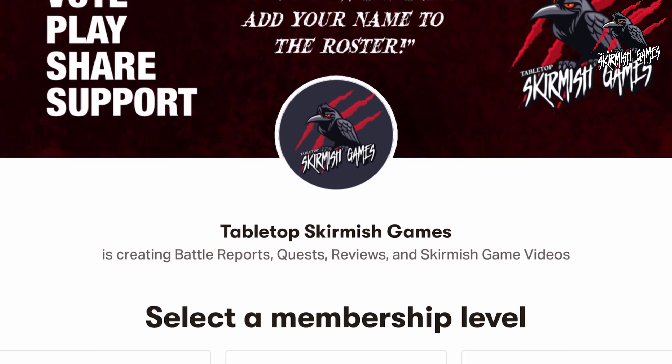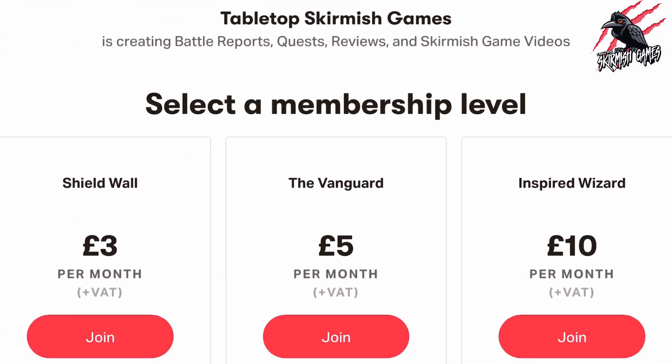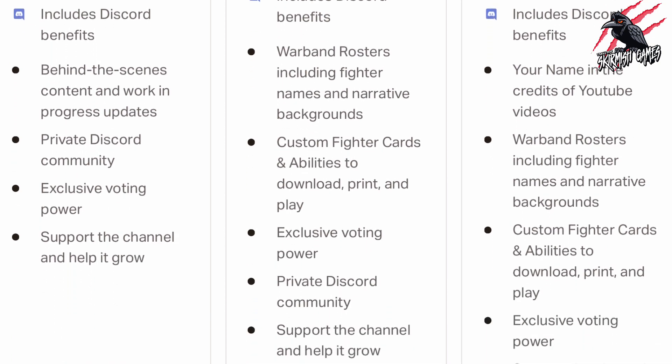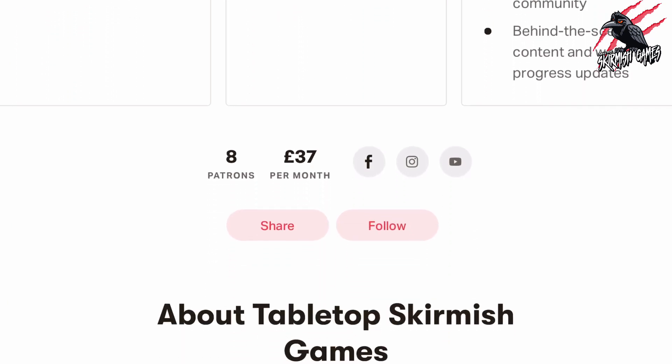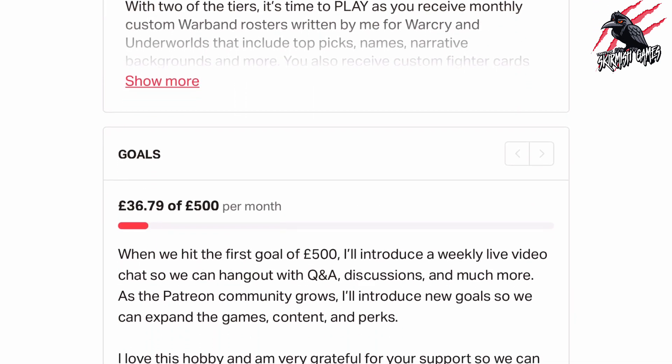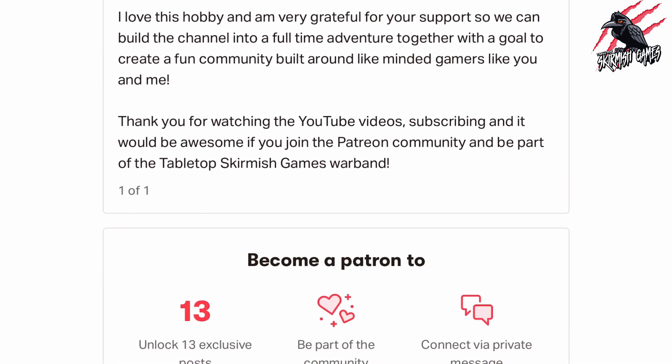If you like this kind of content and would like to support the channel then please check out my Patreon page. Thanks to everyone who's joined so far — it's really awesome. We hang out on Discord, talk about the hobby, share ideas and help each other out, and you'll get some perks there that you're not going to find anywhere else. I'll put a link in the description and it'd be great to see you there.